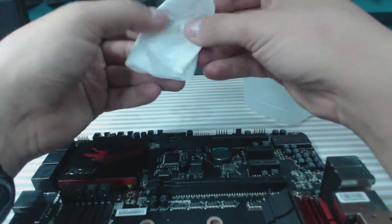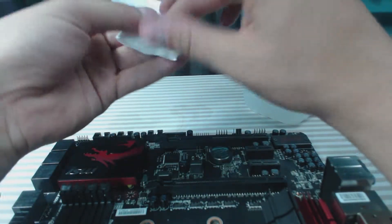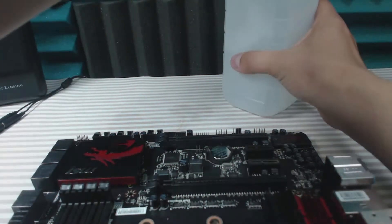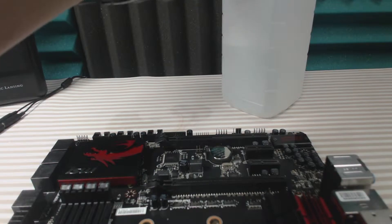This avoids having to buy special cloths or $12 chemicals to remove your thermal paste. First, you're going to want to fold your coffee filter into a relatively small shape, place it on top of the alcohol, and flip quickly so it doesn't drain through the filter onto the surrounding area.